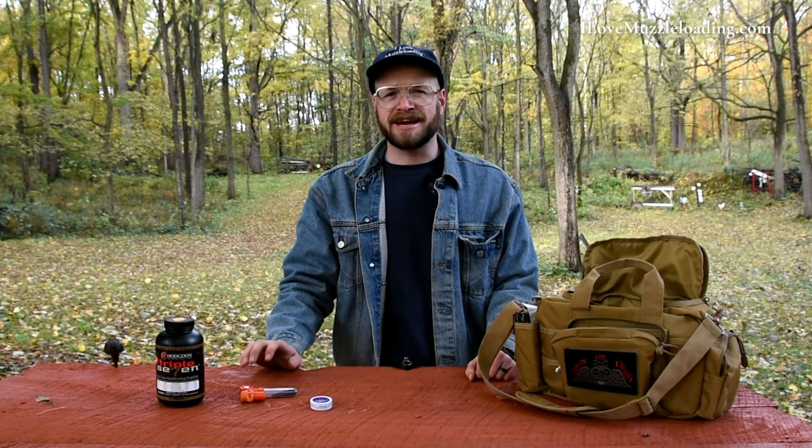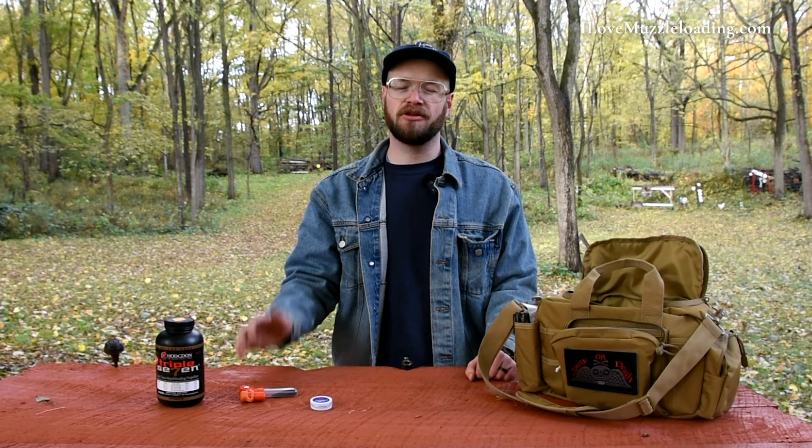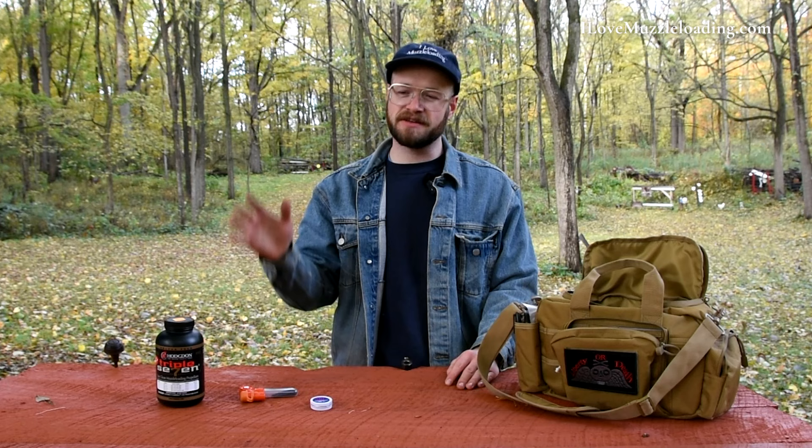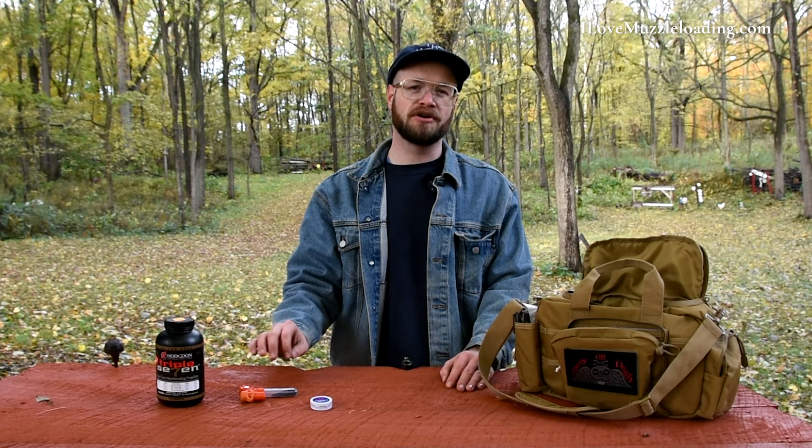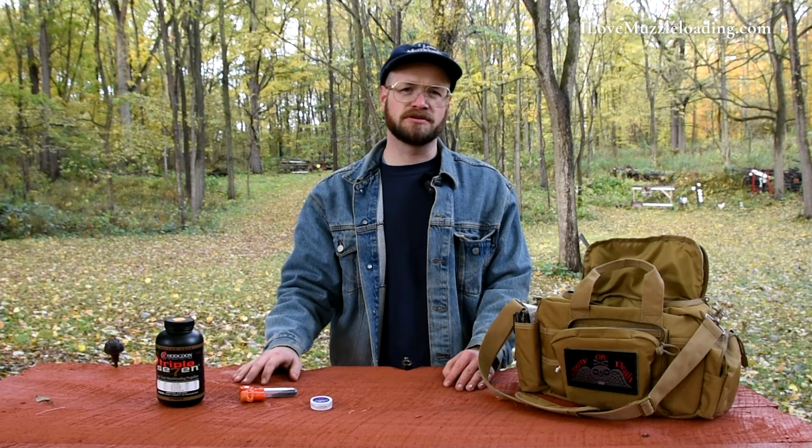Hi, I'm Ethan. I love muzzleloading, and each year around hunting season we see a lot of questions pop up about leaving your muzzleloader loaded after a day of hunting without taking any shots. Is it safe to leave it on the porch overnight? Is that load going to work the next morning? Today we're going to do some practical application testing to see how many days you can leave your muzzleloader loaded and still confidently know if it's going to work.